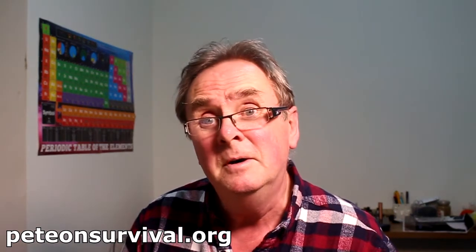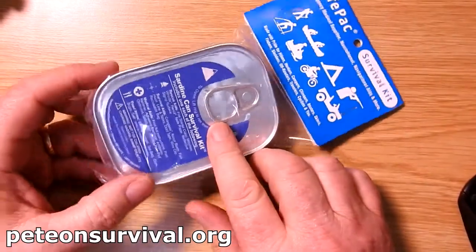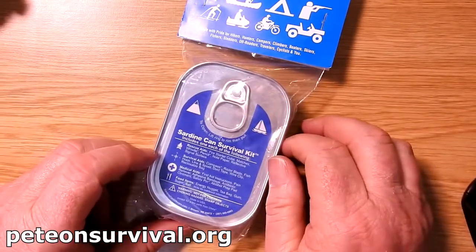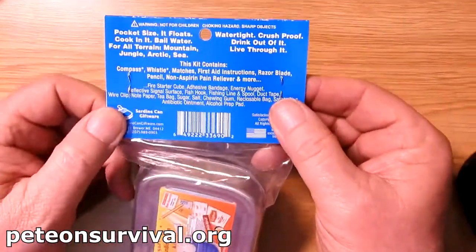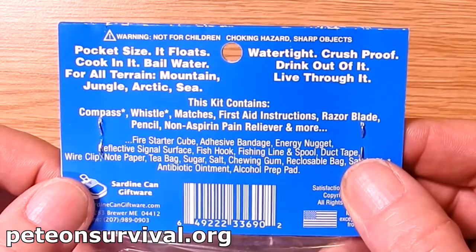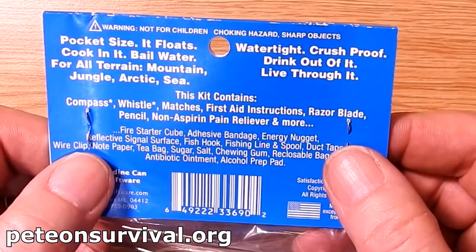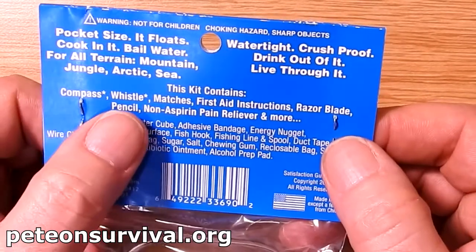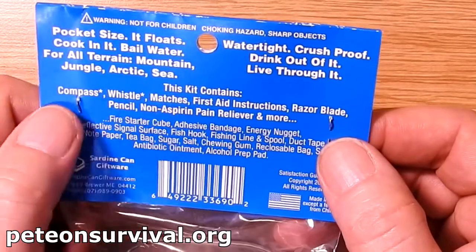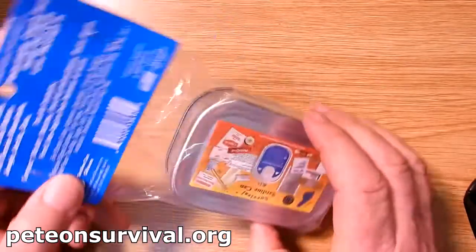How many times do we get stuff online in survival and we don't know what's inside it? We're never going to know until we get in a bad situation. You're not going to open it unless you're like me — I'm going to open it for your benefit. Here's the pack. It is, as I said, a survival tin as advertised. It will tell us on the outside what's in it: compass, whistle, matches, first aid instructions, razor blade, pencil, non-aspirin pain reliever and more. So we don't actually know what we're getting in the tin.